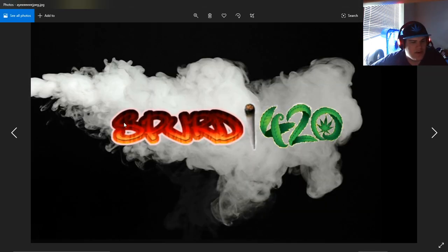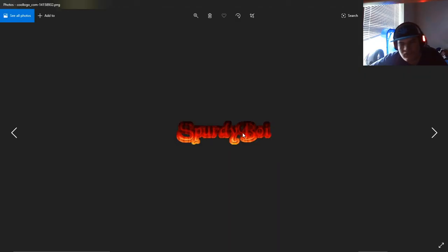After that, instead of trying to redo it manually, I just redid the whole thing by going to flaminglogos.com — that's where I got the name logo from. It's all just generated from that site, but it looks pretty dope. I made it all customized looking.